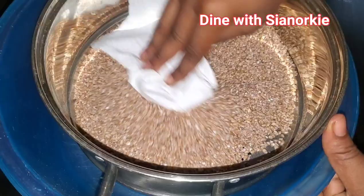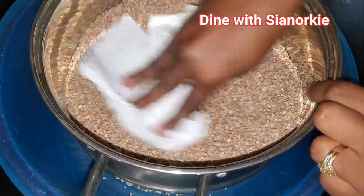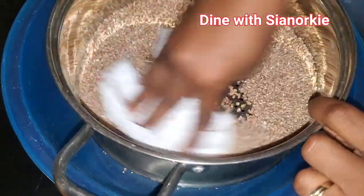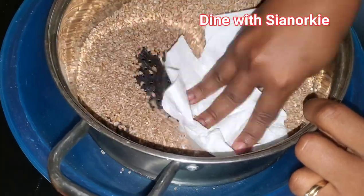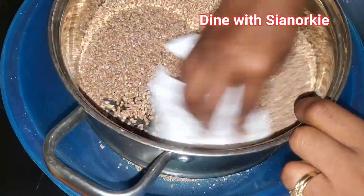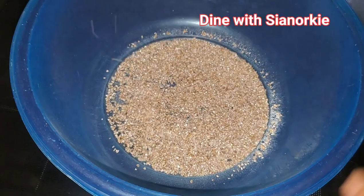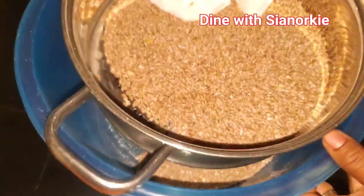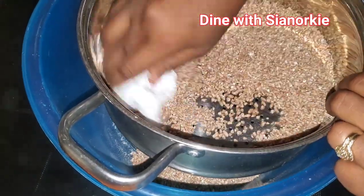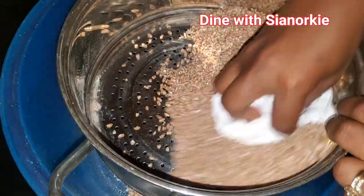You can wash it and air dry it, but I am just going to clean this with my tissue. I don't like it when the wheat soaks a lot of water — washing rice is so easy, but with wheat there's so much water. So this is how I do it: I take my paper kitchen towel, put it in my colander, and just clean it while removing any unwanted stuff like weevils.